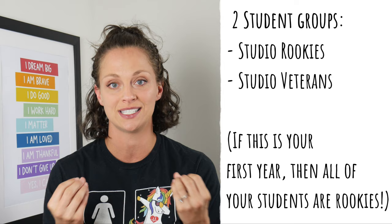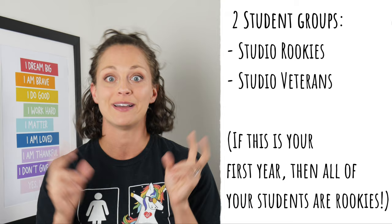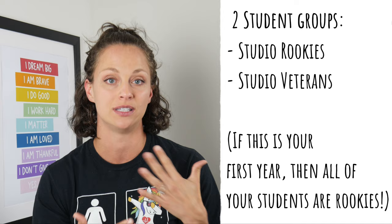On day one, think about teaching two groups of students, no matter how many groups or grade levels you have. Think about your rookies — the students who are coming into the art studio for the first time and what they need to know — and then think about your veterans, your studio veterans who have been there before and probably already know a lot of the procedures and routines.